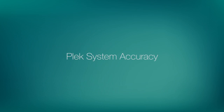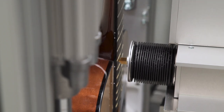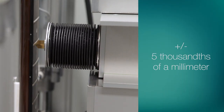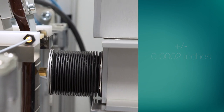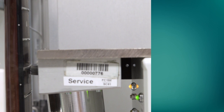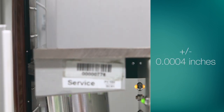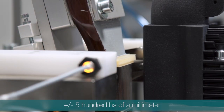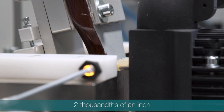While we are talking of figures, let's take a look at the accuracy of the Plec system. The scan has an accuracy of ±0.005 mm or ±0.002". The fret cutter has an accuracy of ±0.001 mm or ±0.004". The high frequency spindle used in nut and saddle cutting has an accuracy of ±0.005 mm or ±0.002".